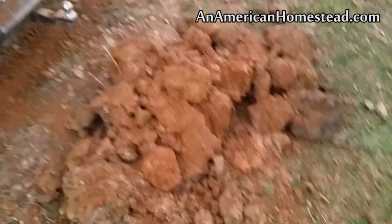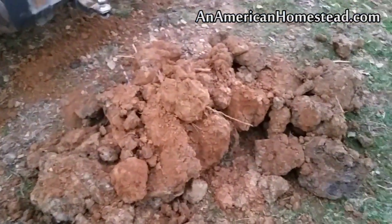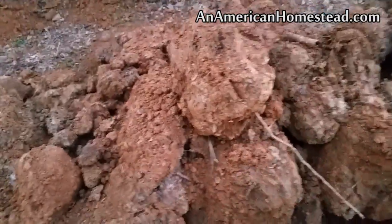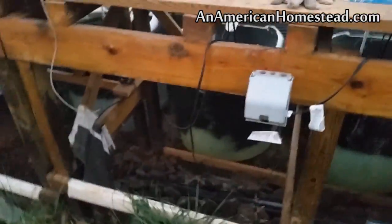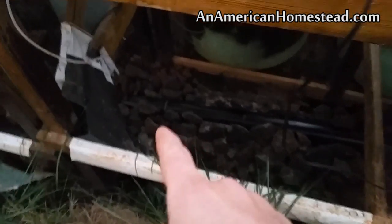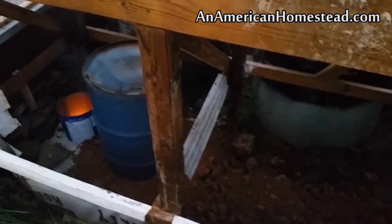Here's some of the clay dirt that I'm going to be turning into cob later. We got this from a neighbor — some of it is like blue clay, very fine clay, just a mish-mash of different clay. I'm going to turn that into cob and cover the rest of the pipe that's currently covered by rock.